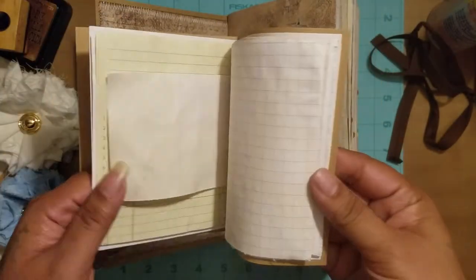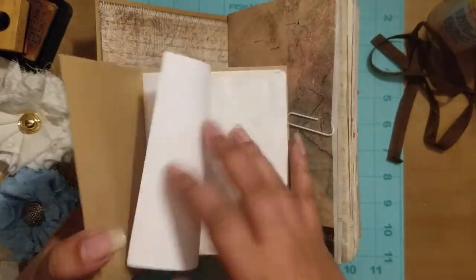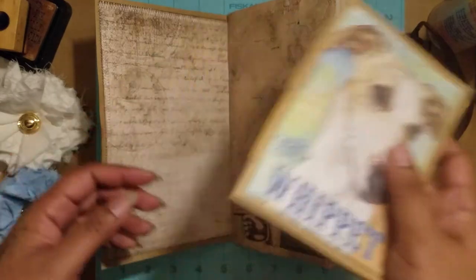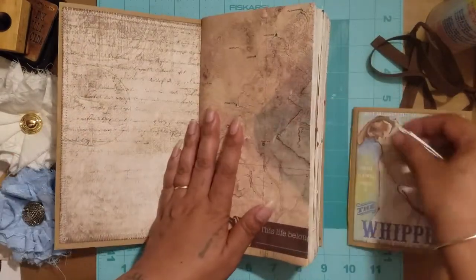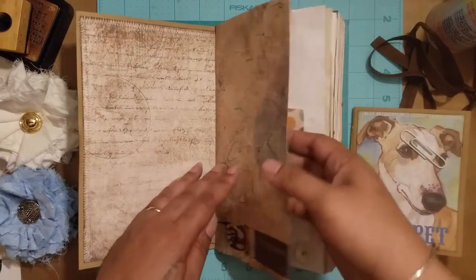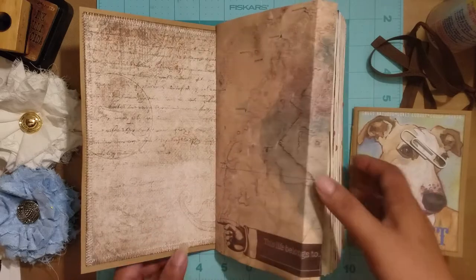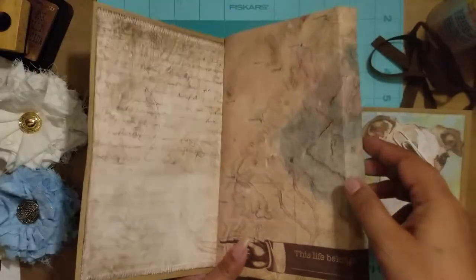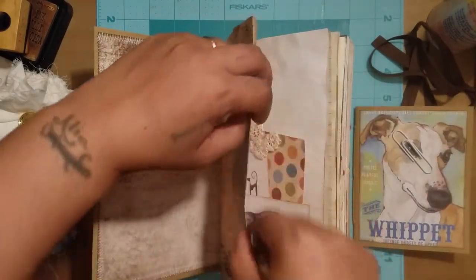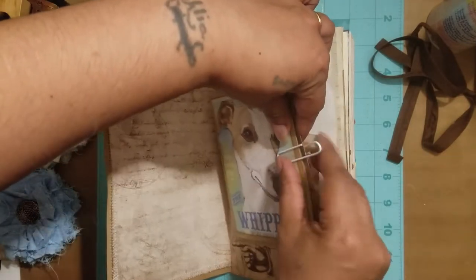Inside is a bunch of different coffee-dyed papers that can be used in here, or you can use them separately to take notes, throw them in your purse and take them with you. I did clip it in just in case she wants to keep it in the book. This page was a little long so I folded it over, and on the bottom it says 'This life belongs to' — I thought the dog's name could go there.